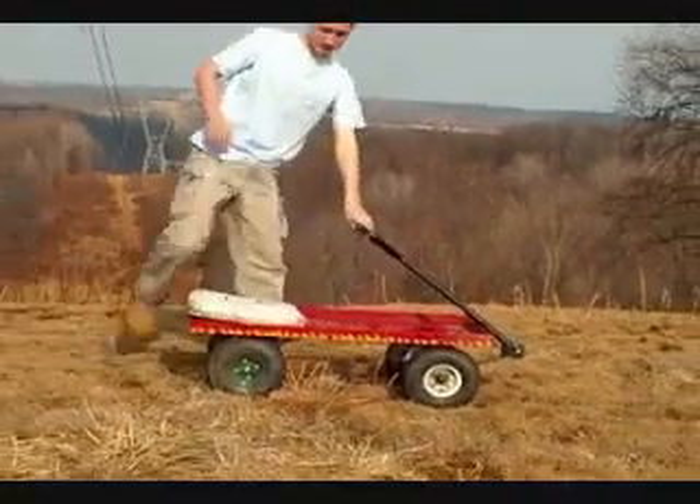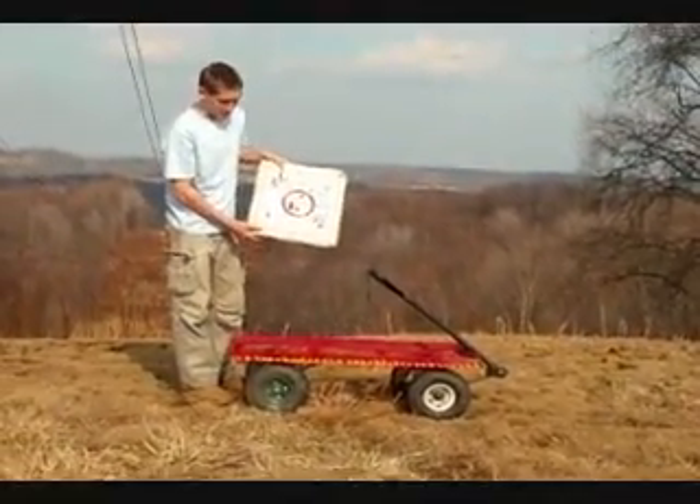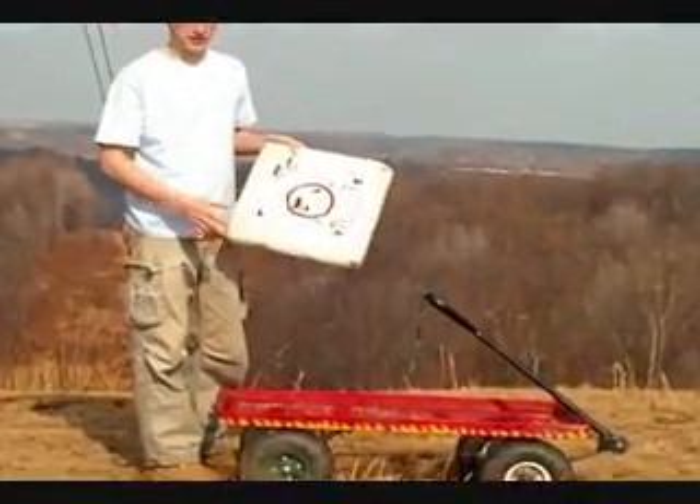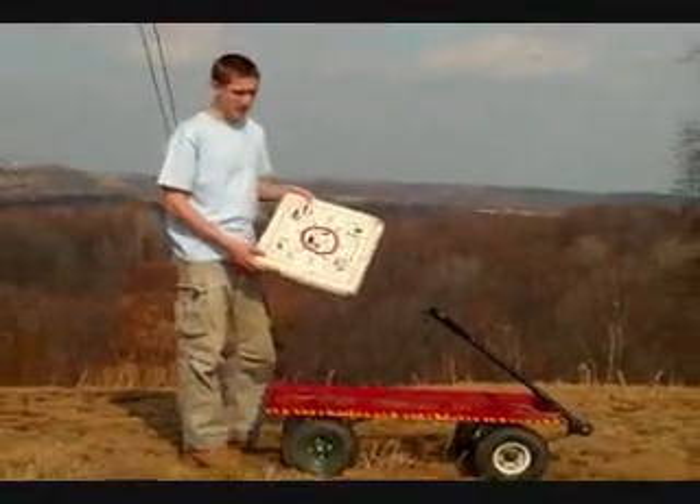Another thing to consider is using a cushion on the wagon. Because when you're going really fast over bumpy terrain or over jumps, it really hurts slamming down hard.